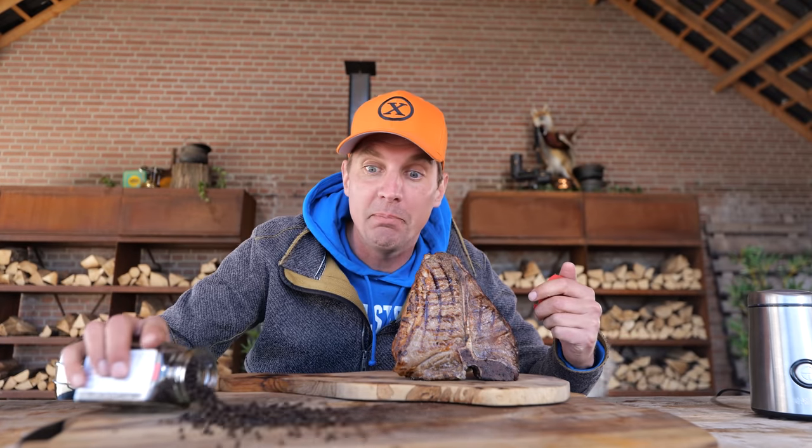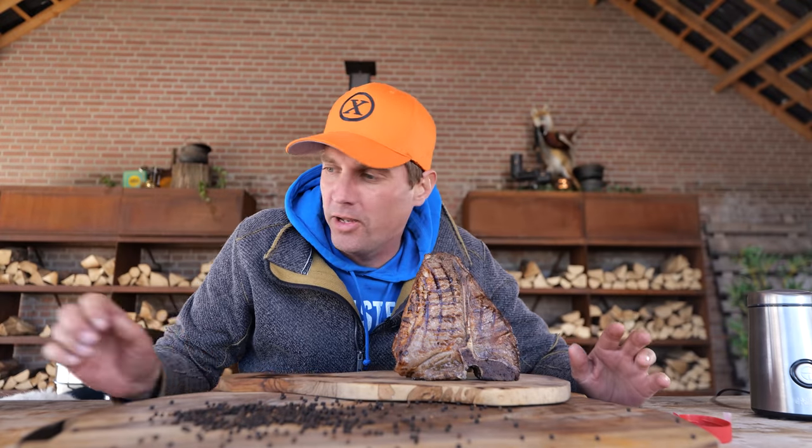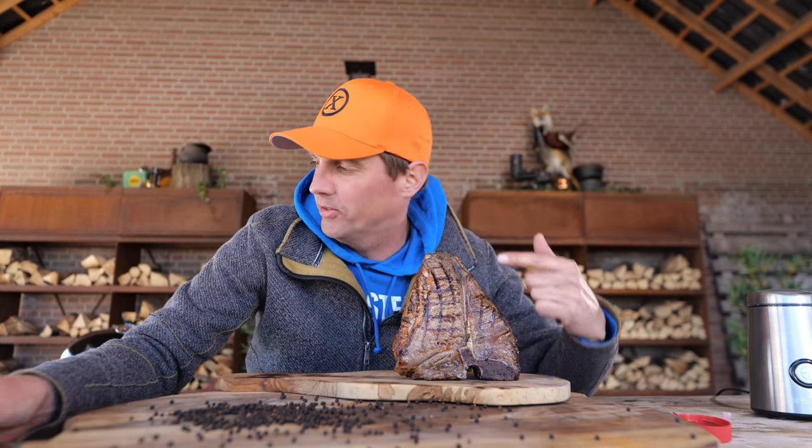Now it's time to make this steak a black pepper steak. Black peppers are fantastic — they carry so much flavor and they are like a boost to your steak. I can't talk about it a lot, but what we really want to do is get these flavors on this steak. And I've got a really fantastic plan. Let me show you.